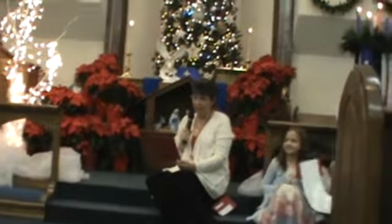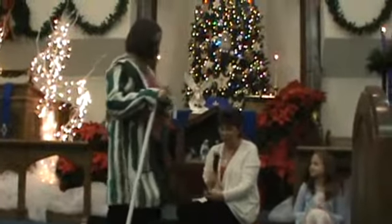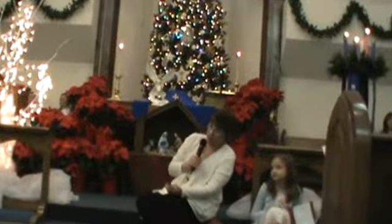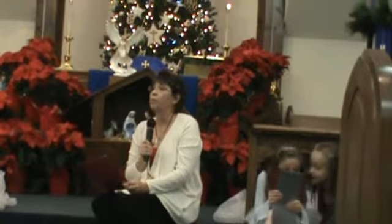If you turn the J upside down, you have a staff! 'I am the good shepherd. The good shepherd lays down his life for the sheep.' The candy cane also represents a staff with which the good shepherd reaches down to the ditches of the world to lift out the fallen lambs who, like all sheep, have fallen astray.